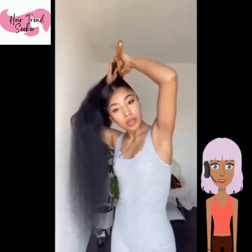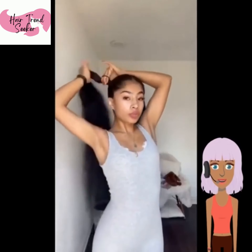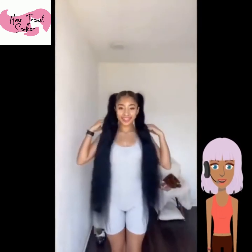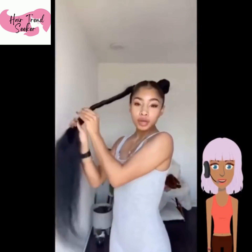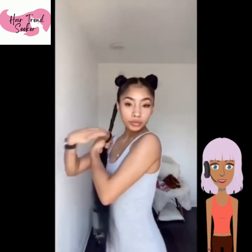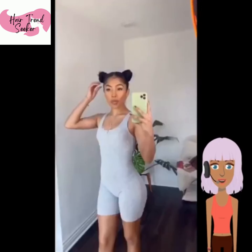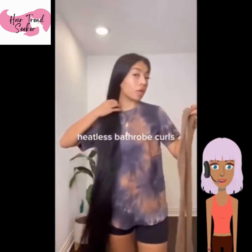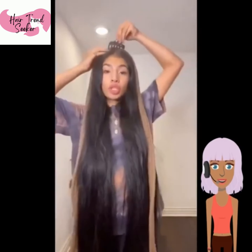The next girl has some super long hair, and it looks like she's going to do double buns. She is placing her hair in two ponytails, and then she is twisting her hair in order to put it in the two double buns. This is a hairstyle you can achieve with any length, unless your hair is very short. But you could do a half up, half down double bun look if you have shorter hair and just place the top portion of your hair in buns.